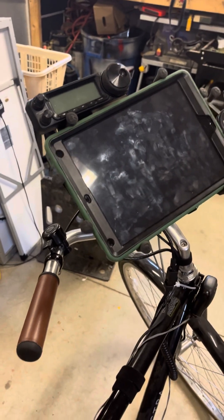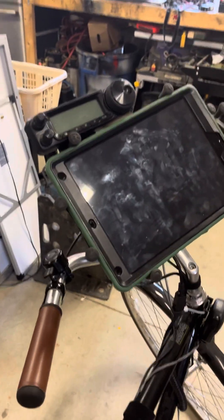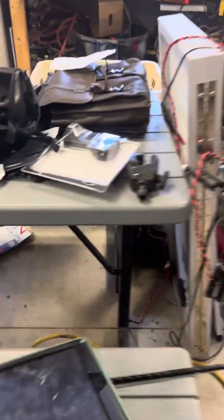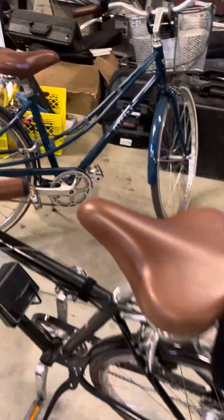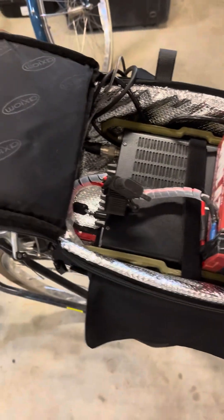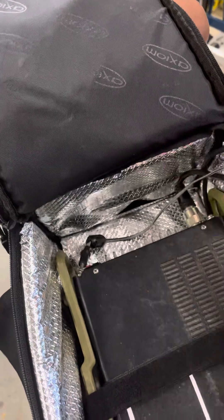Stay tuned and we're going to start getting this thing ripped apart. It's going to be a little tricky doing this with one hand, but we're going to try. First off, we'll take off my iPad — throw her down right there. Radials are in the back box here. Disconnect the battery and put that to the side.